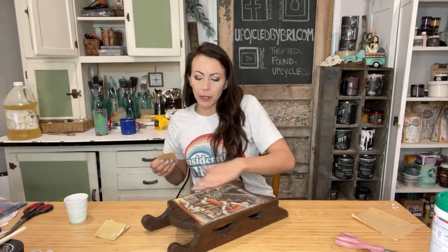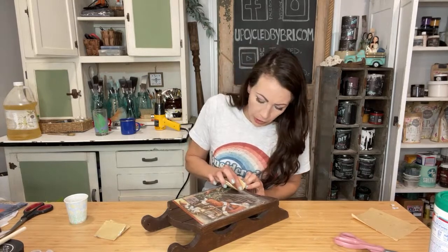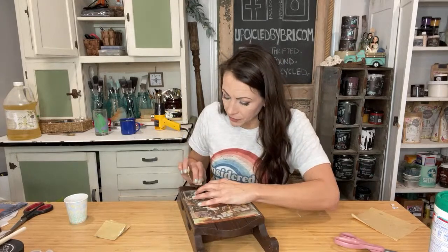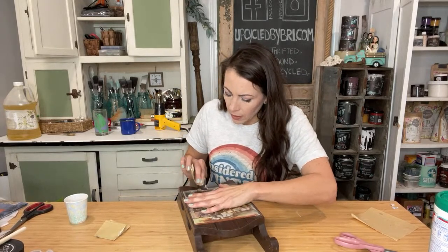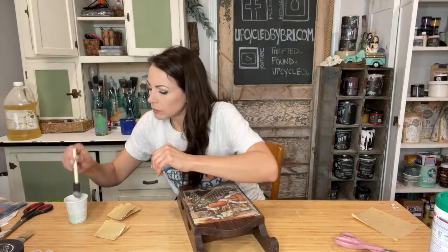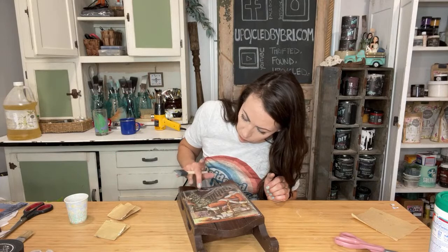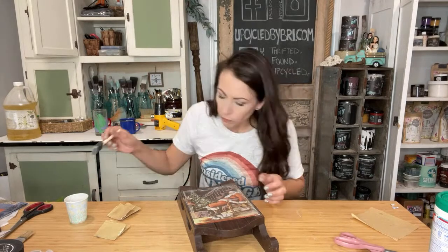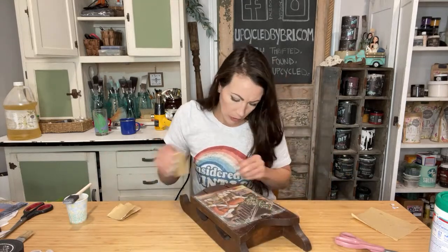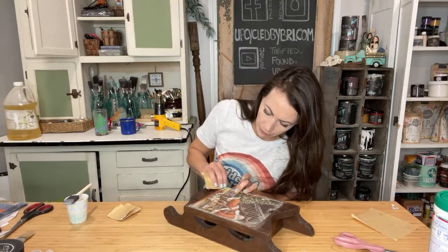So if you guys are makers and creators, let me know — are you making Christmas yet? Do you have it up on your sites? Do you have it in your booths? Are we thinking about making gifts yet? I'm going to pull a nice little hunk of paper off up here, and then pull this little chunk off down in this corner too.